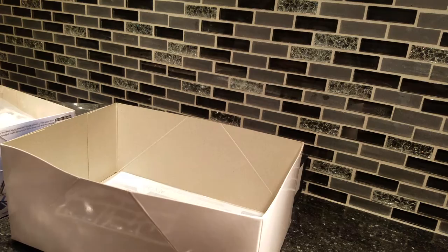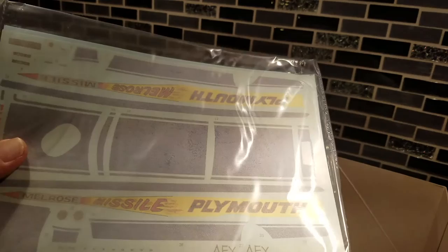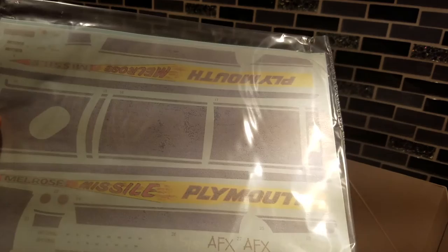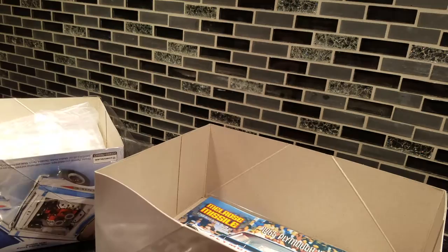Very nice kit. Again, this is the Melrose Missile — a '65 Plymouth. And here's the decal sheet — very nice. They're clean. I'm not gonna open them, guys, take my word for it. It's got your AFX class number, 'The Melrose Missile' with flames coming off it and the front looks like a little rocket. They nailed these decals — doing the stripes like that saves a guy a lot of headache. So there you go, fellas, that's the Melrose Missile. Any questions, let me know.